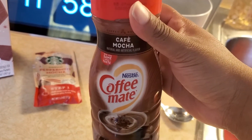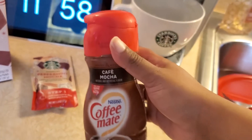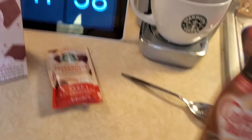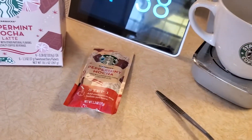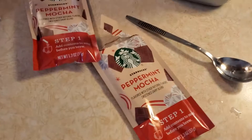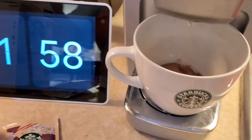This creamer is pretty good — it's kind of sweet, but I need a lot of sugar in my stuff, so it's not enough by itself. And here's the opened package — oh, look, there it is!